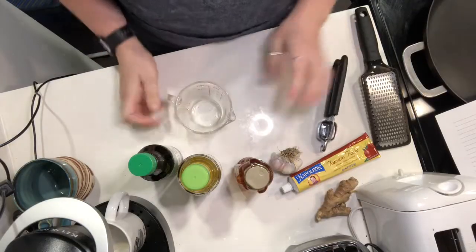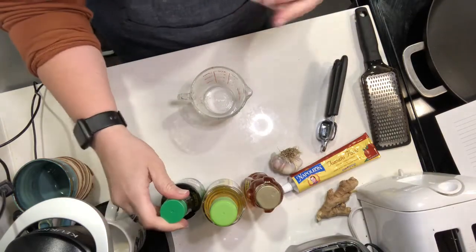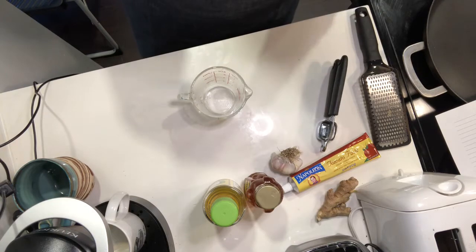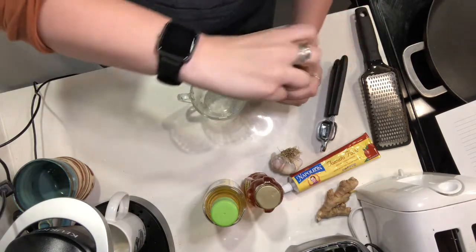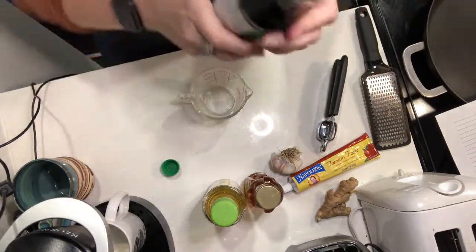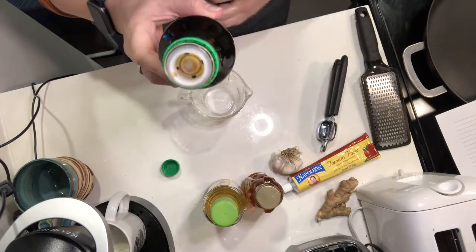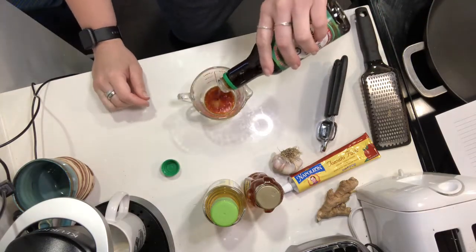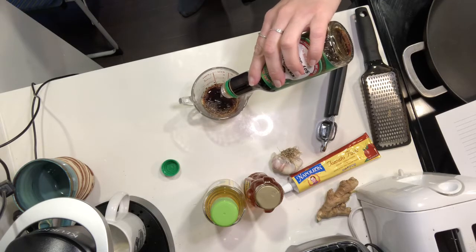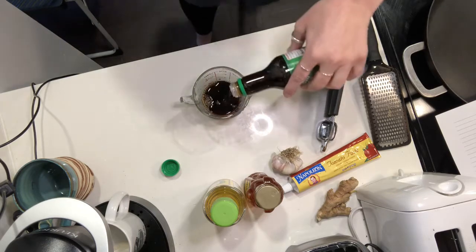Okay so what we're gonna do is we're gonna mix all of the sauce ingredients together. We're going to start with a quarter cup of low-sodium soy sauce because soy sauce is so high in sodium already. Even for this one tablespoon has 590 milligrams of sodium, but that's also what adds the flavor and basically what soy sauce is besides the soybeans. So we're gonna do a quarter cup of soy sauce. I have almost three pounds of chicken so I might do a little bit more just to make sure you have enough sauce to cover all the chicken.